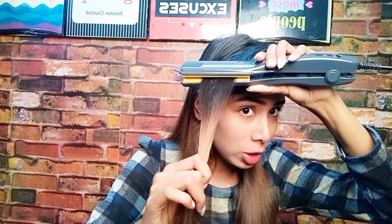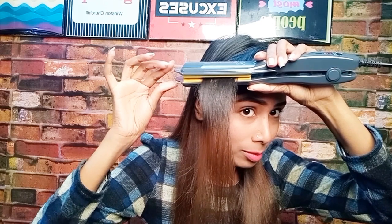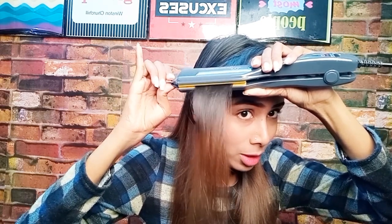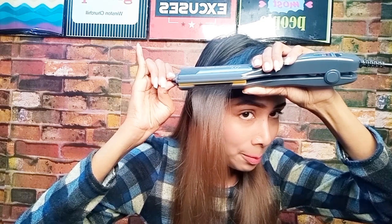First of all, put a heat protecting spray on your hair before using the crimper. I will now show you a demo section with the crimper — just to show you guys how it works.